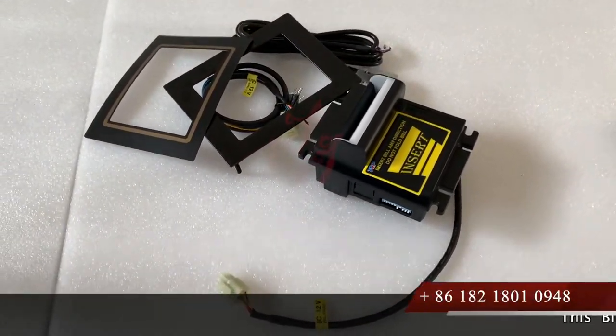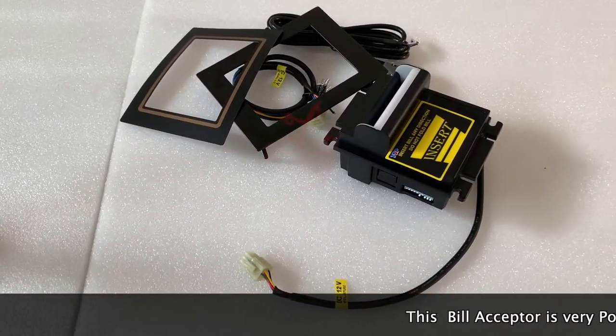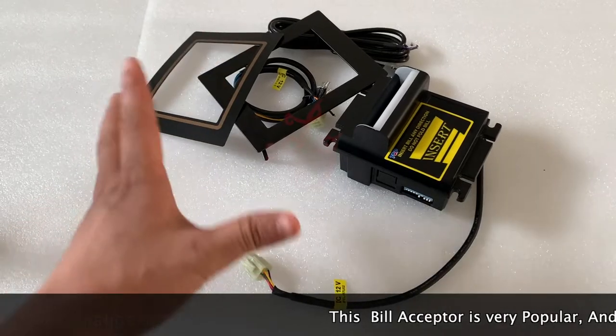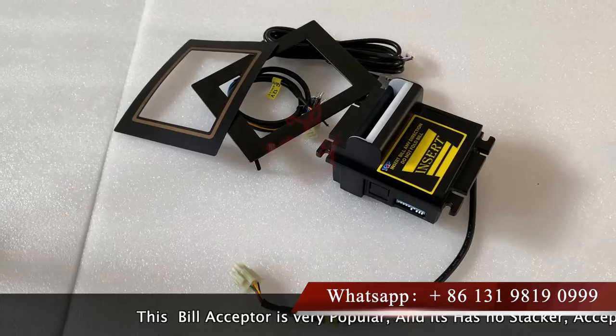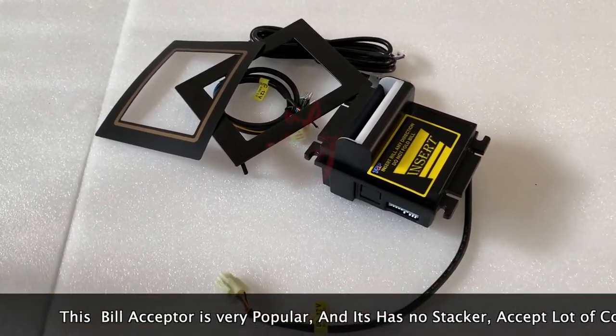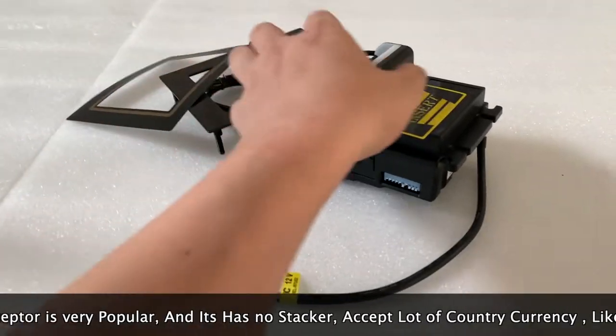Hey guys, this is Chris and today I'm pleased to introduce a new bill acceptor which works perfectly with the Pot of Gold and other slot machines, American roulette, and other slot machines which are very popular in the markets. This bill acceptor has no stocker.